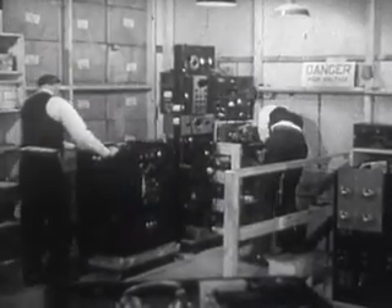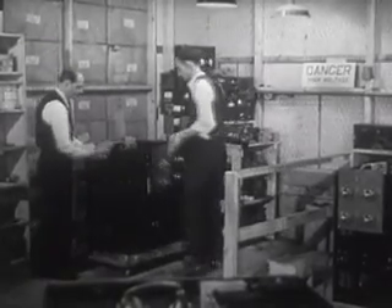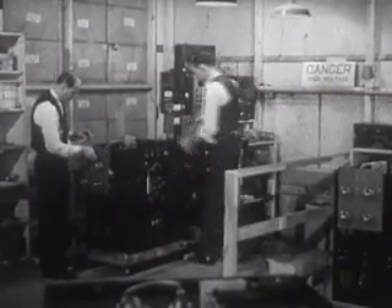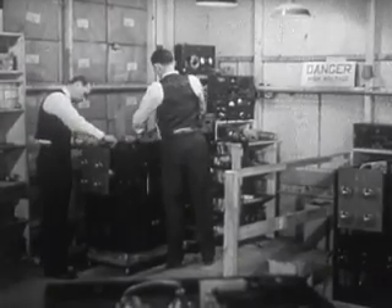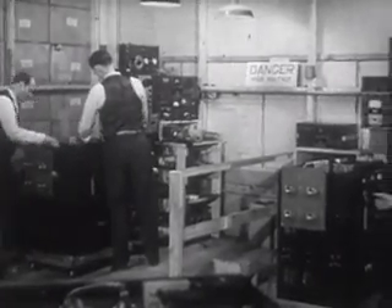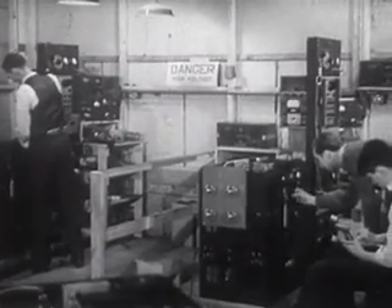This is the electrical testing room, where the transmitter's output, modulation, and keying are accurately measured and recorded. This work calls for plenty of technical skill and knowledge, so the staff here is principally made up of experienced radio amateurs.